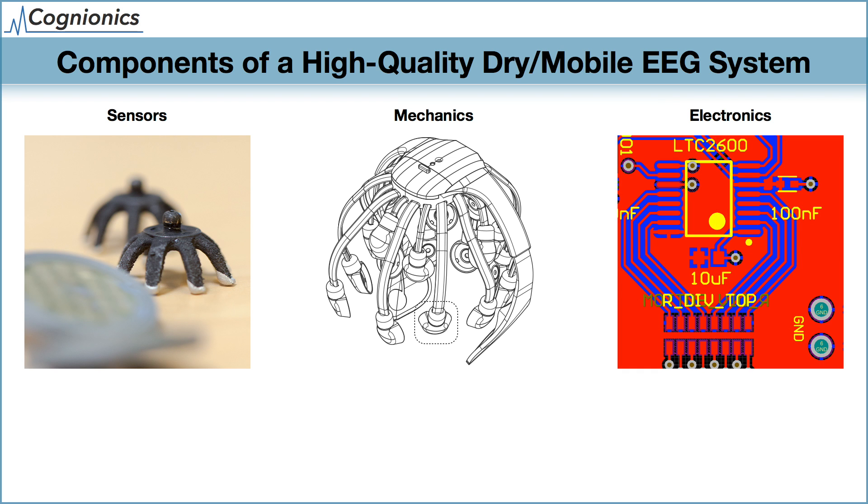Finally, the electronics are critical to ensure that microvolt EEG signals are not lost or corrupted in the presence of electrical noise and artifacts, especially with high-impedance dry sensors.